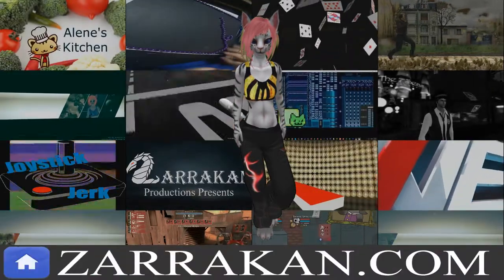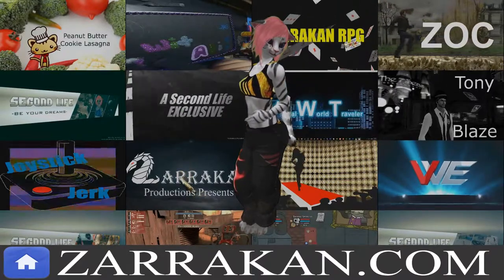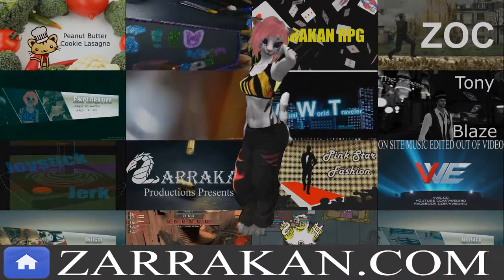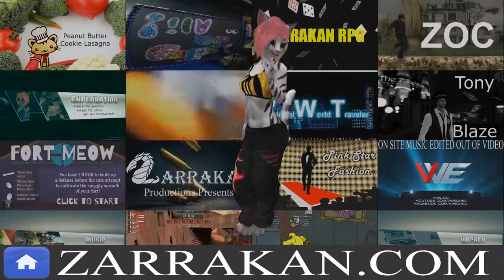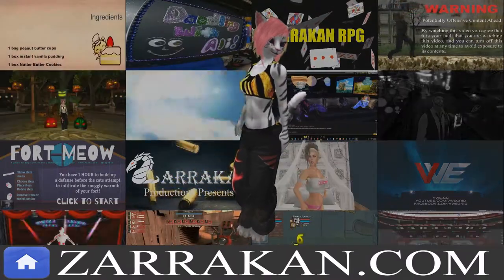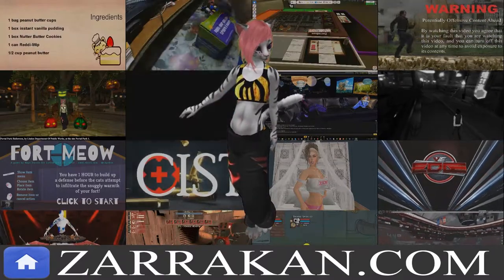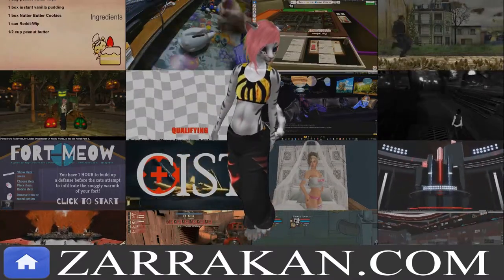This video is brought to you by Zarkin Productions, an umbrella group composed of over 10 shows and an archive of over 5,000 videos covering a wide variety of topics. Please go to zarkin.com for a complete listing of video links, social media feeds, and opportunities to support our content.